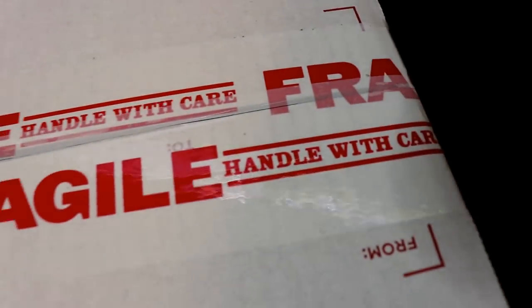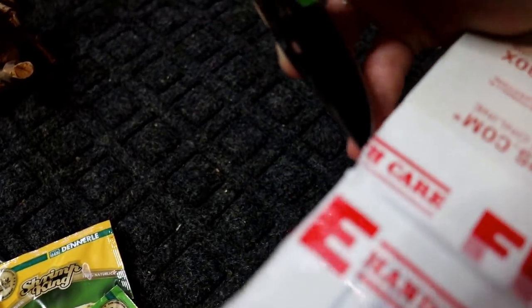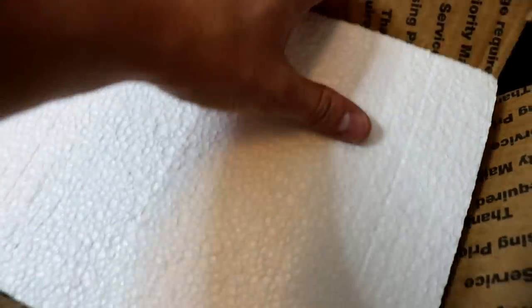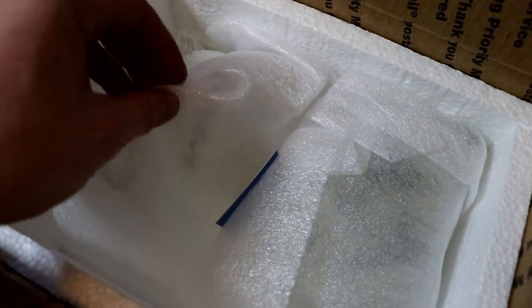We must be very careful not to disturb what's inside. I'm getting pretty good at opening up boxes with one hand - I do it enough. Let's see what's behind door number one, door number two, door number three.